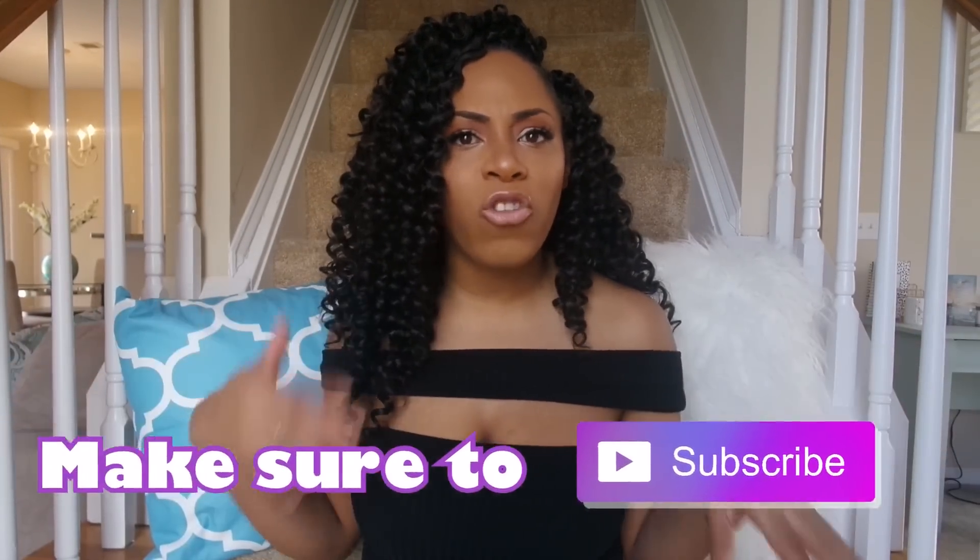If you're not subscribed, make sure you smash that subscribe button so you don't miss any of my reviews and can become part of the family. But if you've made it to this point, let's roll on into my first day thoughts of this Main Concept Sassy Curl hair.